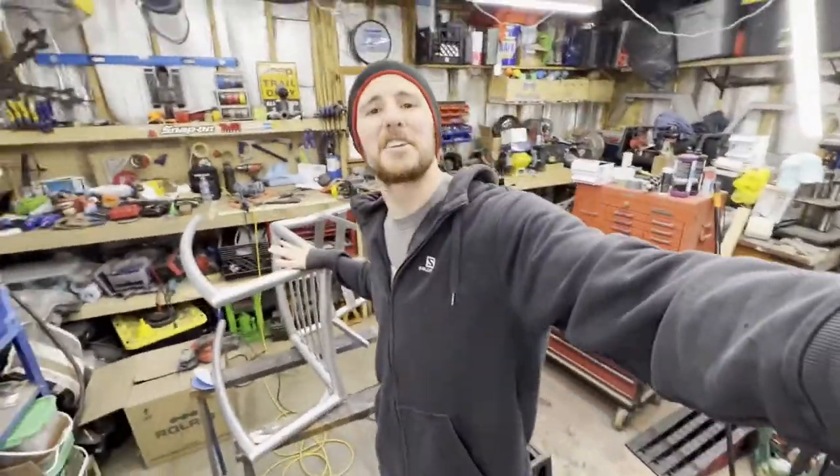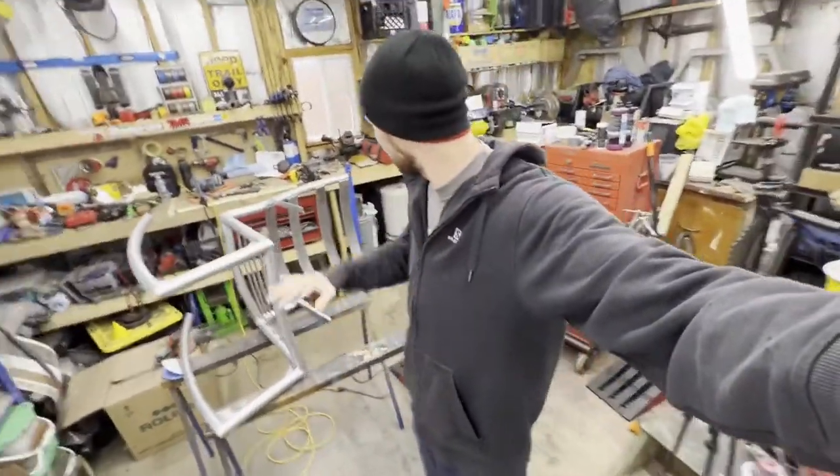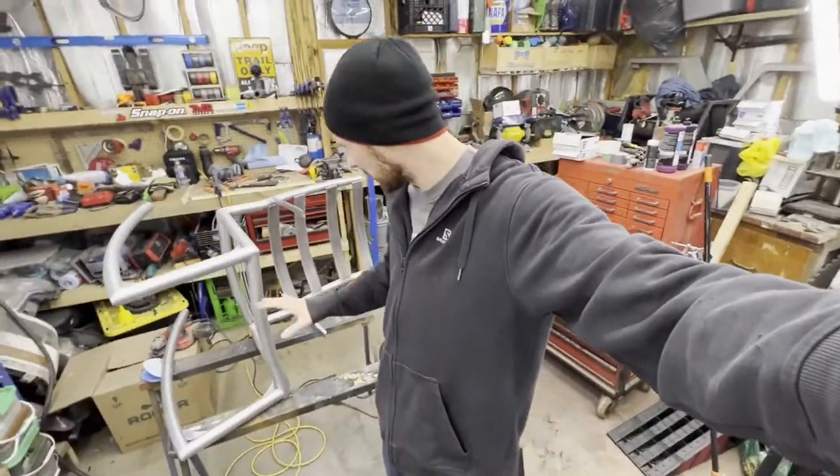I got this sanded to where I want it. I'm happy with it — it's a nice, relatively even finish. It still looks like bare metal, though. It looks industrial, sort of how I wanted it.